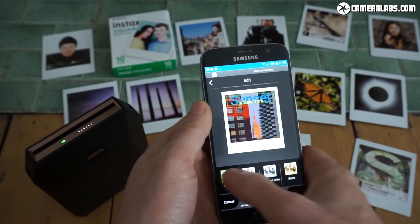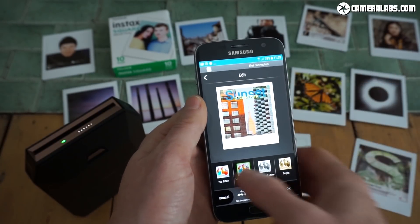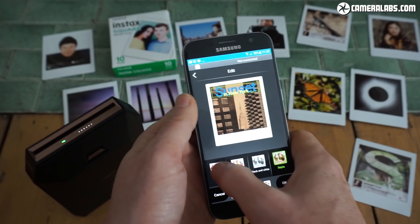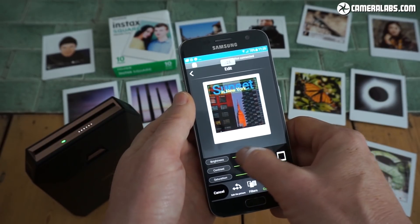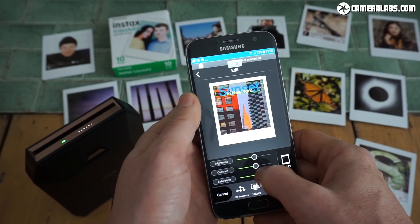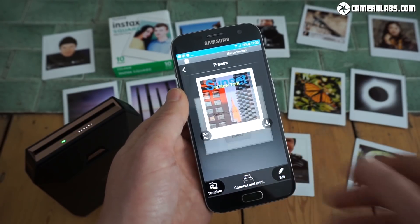I haven't shown you the filters yet. At the moment there's no filter applied, but I can go for the intelligence filter — that auto-levels one I mentioned earlier. In this instance I feel it's really washed out the image a bit, so I'm going to turn it off. I can go into black and white or sepia — there's no others to choose from. I think the no-filter option looks pretty good. I can also make custom adjustments: brightness, contrast, and saturation. If I've really mucked it up I can reset them all to the middle. I'm going to give it a little bit of extra saturation and a tad higher contrast. I'm happy with that, so I'm going to connect and print to the SP3.